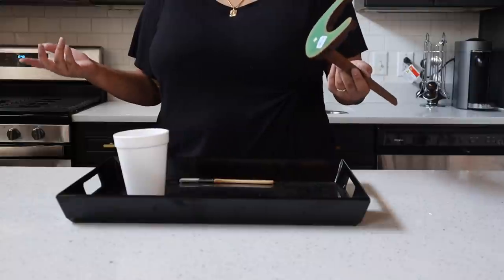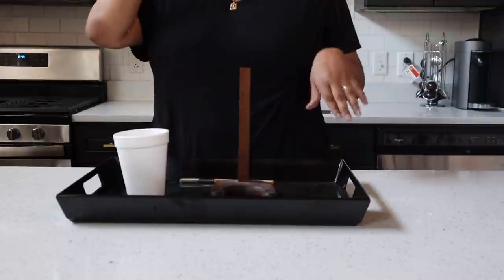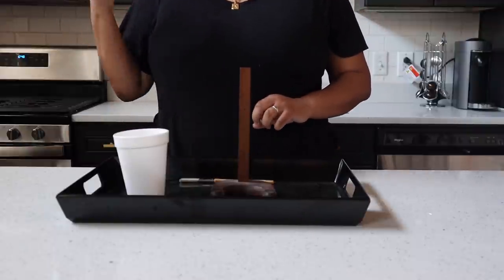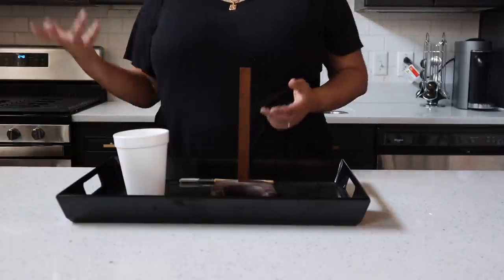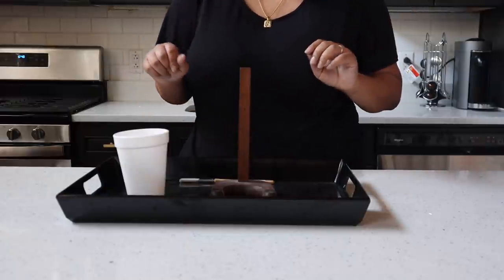While that dries, you're going to want to get a stand. This is a stand I got from Goodwill for 99 cents for something else a long time ago. But if you don't have a stand laying around, you can get a donut stand on Amazon — it's the exact right shape — and you're just going to want to paint that.